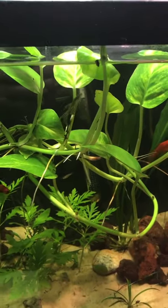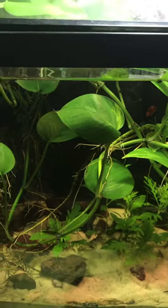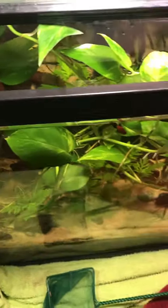Yes, pothos can grow underwater, but keep in mind that it is not an aquatic plant, so it will not necessarily grow as well or for as long completely submerged.